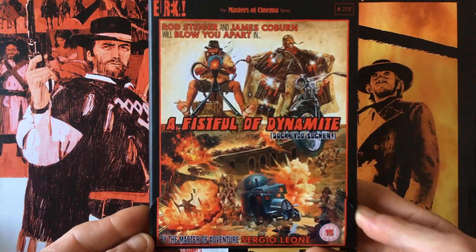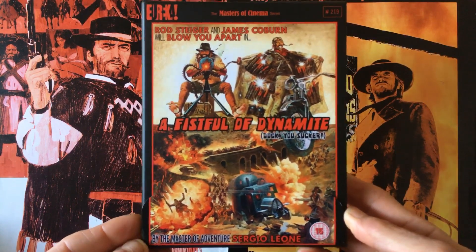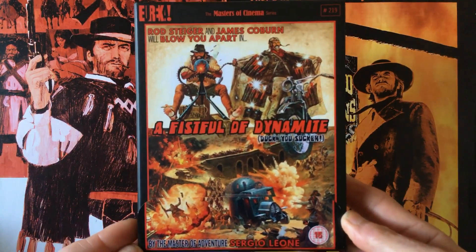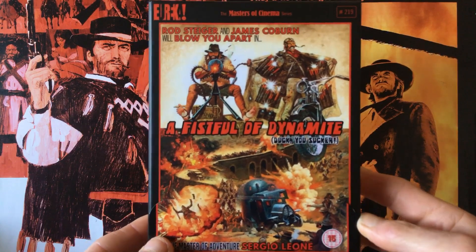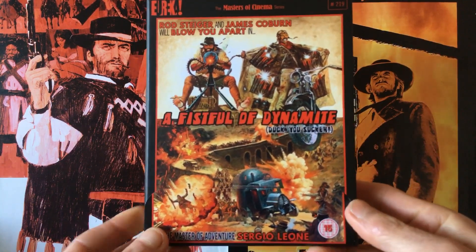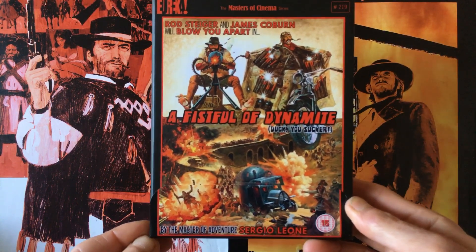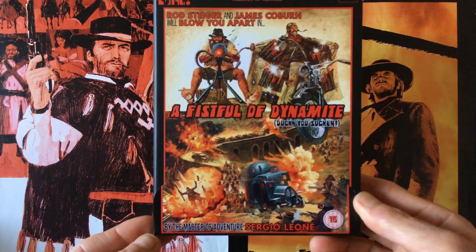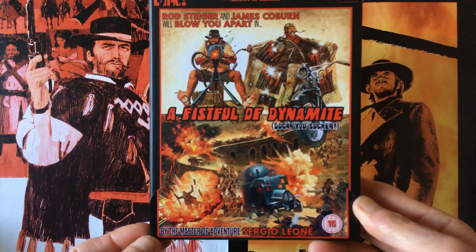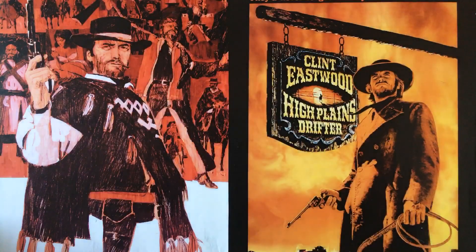So guys, that is a look at the Eureka Masters of Cinema collector's edition of 'A Fistful of Dynamite' aka 'Duck You Sucker'. I'll leave the Eureka trailer of this movie down below showing the transfer, and I'll also leave the original movie trailer. Till the next video, which will be another Westerns for Life review — stay healthy and well, and as always, Westerns for Life.